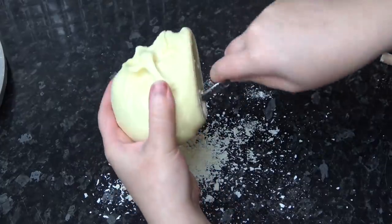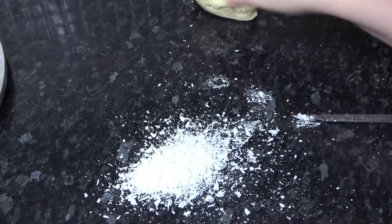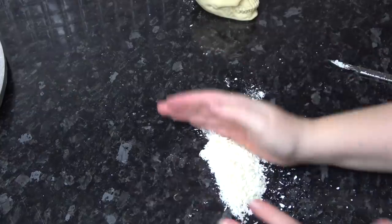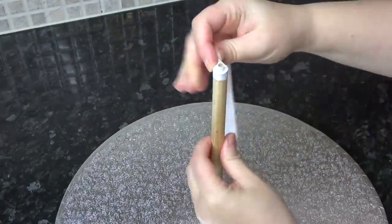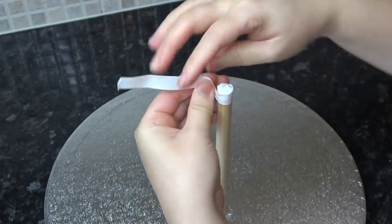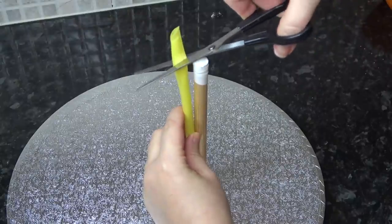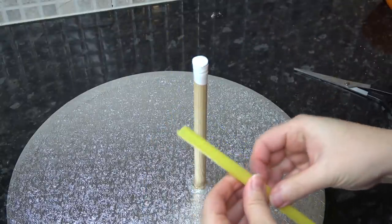I'm also shaving the chocolate out at a slight angle so that the skull will look slightly downward. Keep all your extra chocolate shavings as you'll need them later. I'm covering the top of the dowel with some tape so that the bare wood is covered, then using bubble tea straws for the rest — one straw isn't usually enough, so just overlap it with another one on the other side.